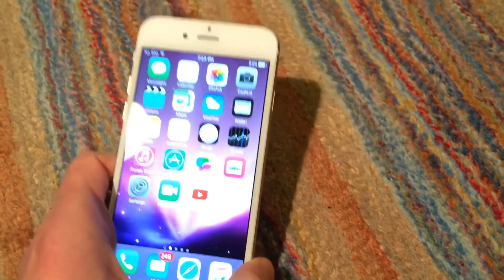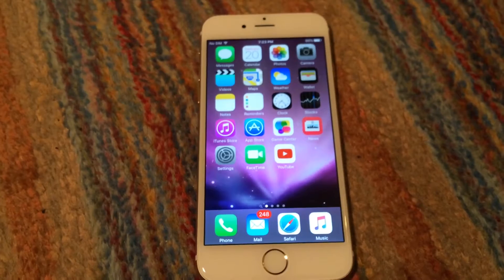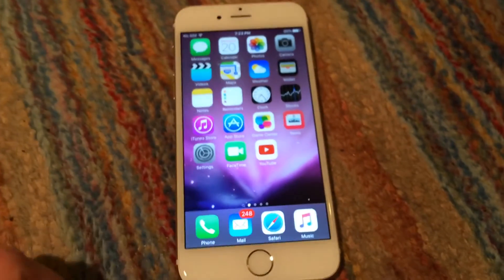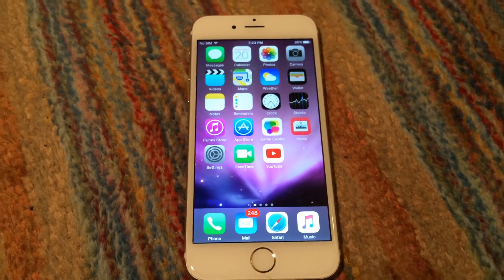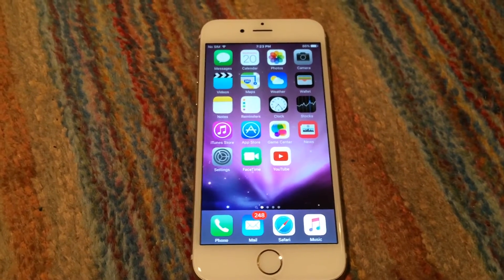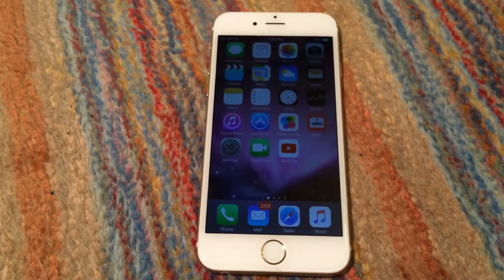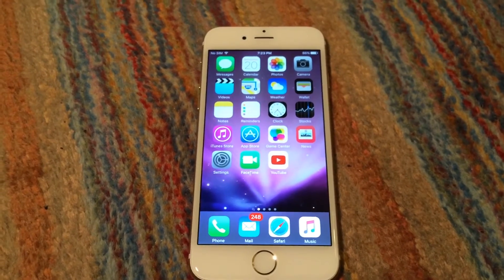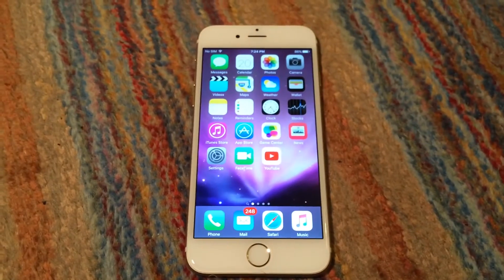I am most likely going to keep and use this as my main phone. Now, one thing I mentioned earlier is that this is indeed a Sprint model iPhone 6. Sprint claimed it was attached to a Sprint account and couldn't be unlocked unless I was the original owner of the account.